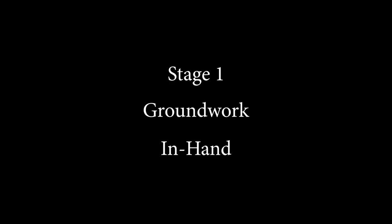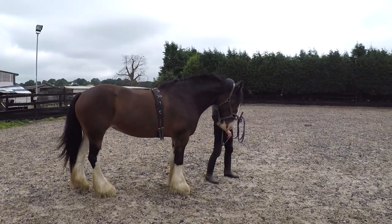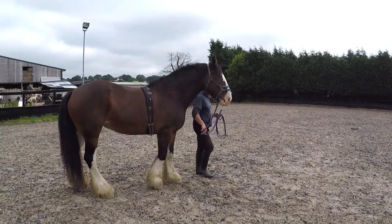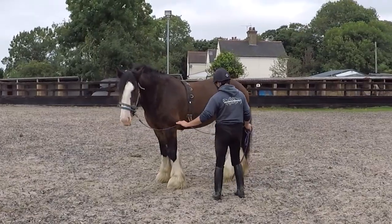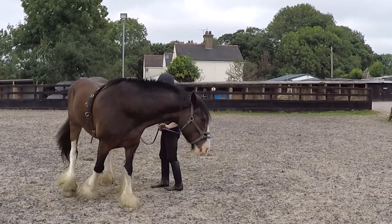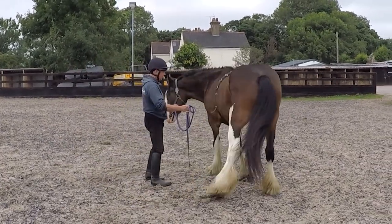Like everything in training, everything starts on the ground. Training your horse to walk forwards, stop, and walk backwards are the key fundamentals for starting that training. Turning on the forehand and turning on the haunches are also key manoeuvres for opening gates.